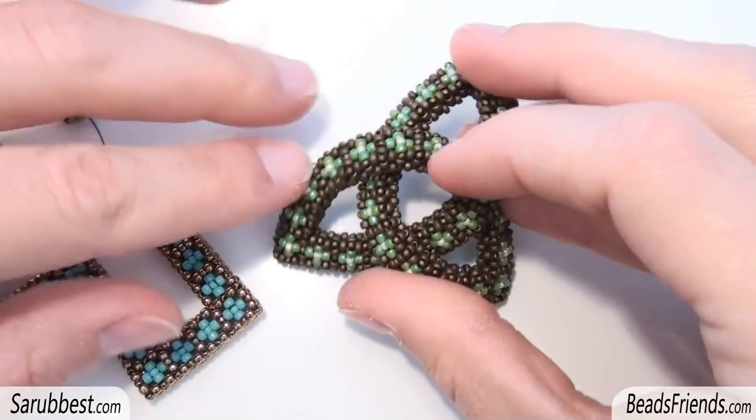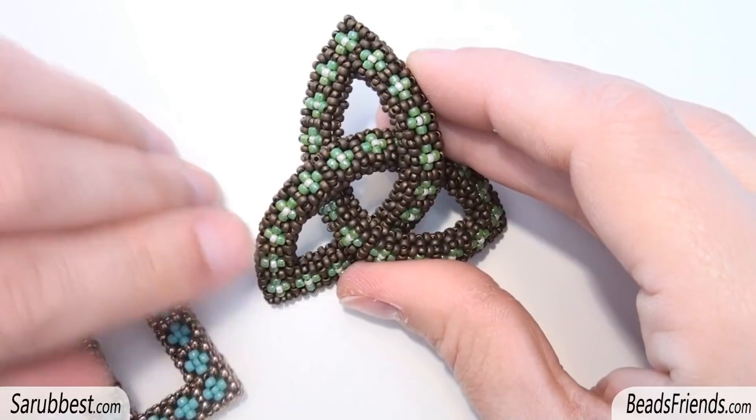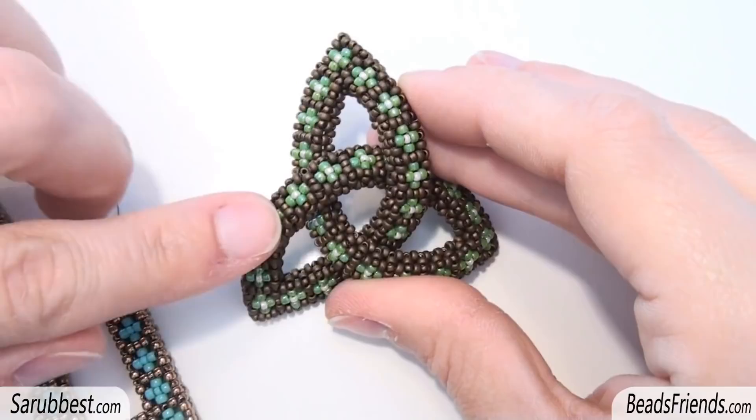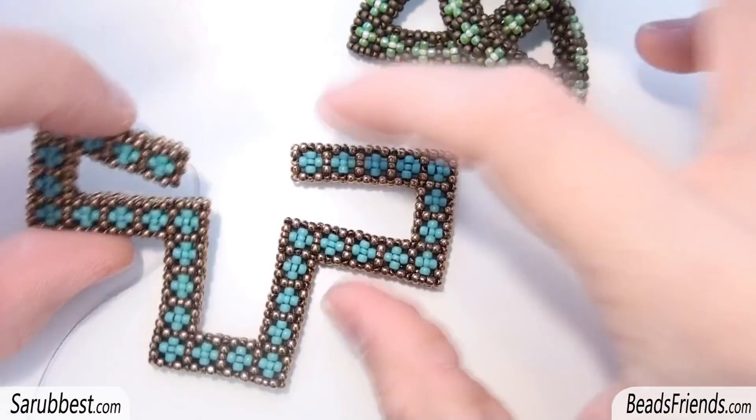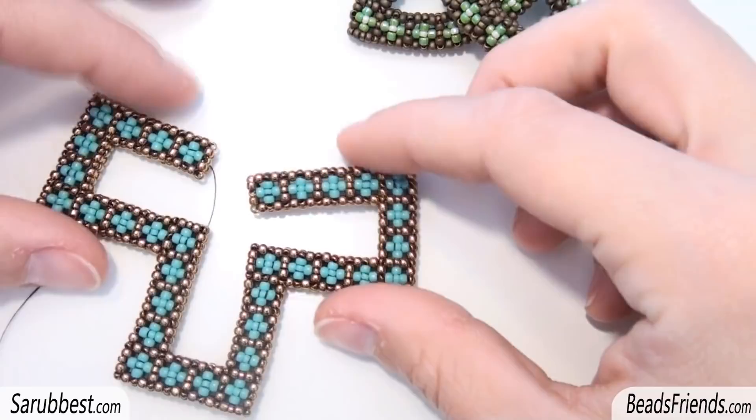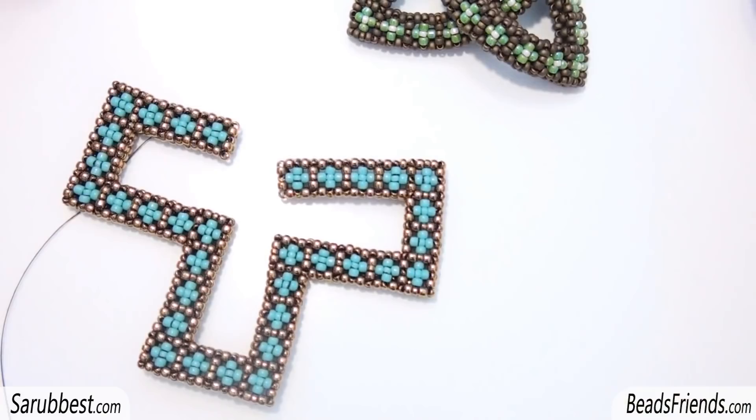Hello friends! Maybe you remember this pattern of mine because I've made a tutorial about it. It's a pattern with the cubic right angle weave technique, which is composed by two rows. I've made a tutorial about this pattern using pictures, but many of you told me the tutorial was not clear enough. So since I'm working on exactly the same pattern — I've just changed the color — I've decided to make a second version of the tutorial where you can see all the steps by video and not by pictures, so I hope it will help you.